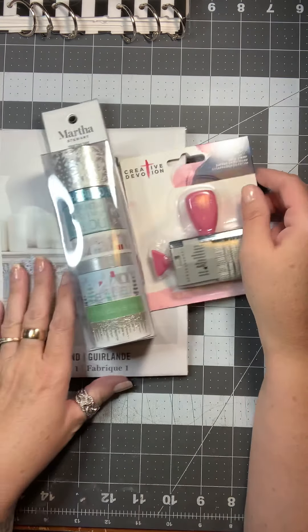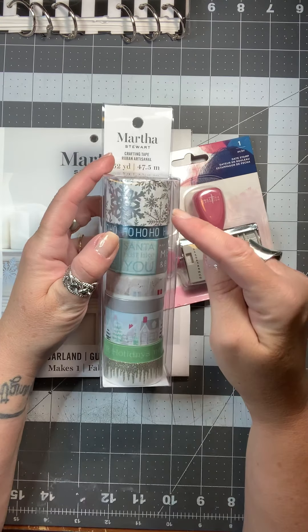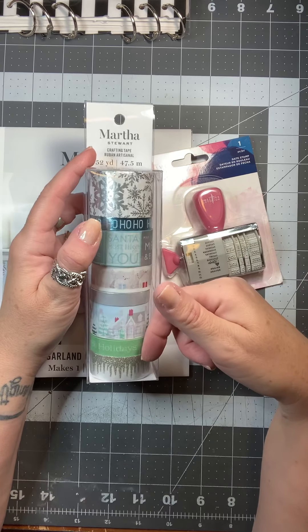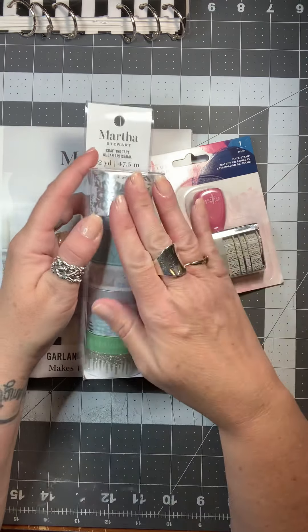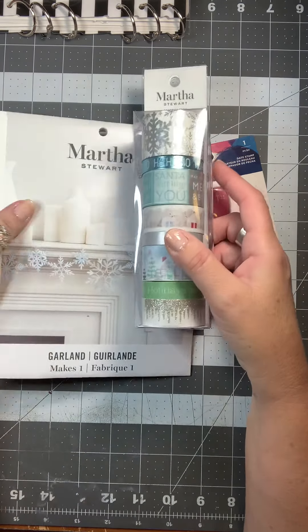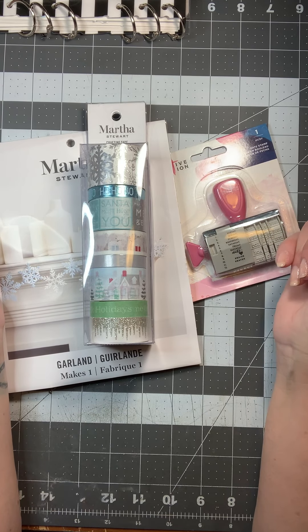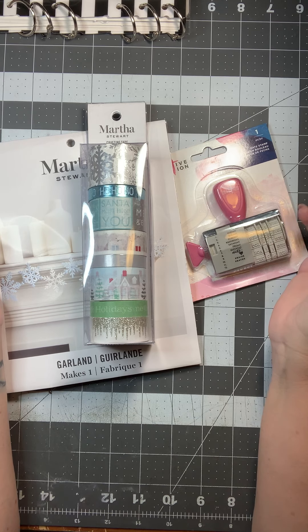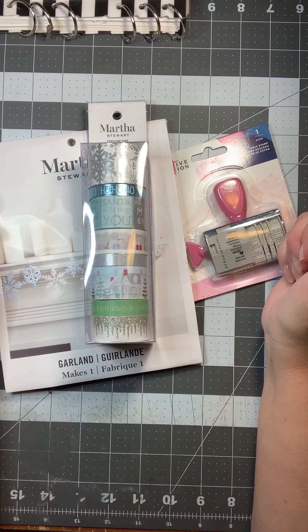I will link all three items in the description box, as well as the video where I shared the paper pad — that was like two or three dollars. This is the washi tape that goes with it, and this is the snowflake garland that goes with it as well. I will be back soon with some more 'plan with me' videos and some crafting. Have a wonderful evening and I'll be back soon with another video!